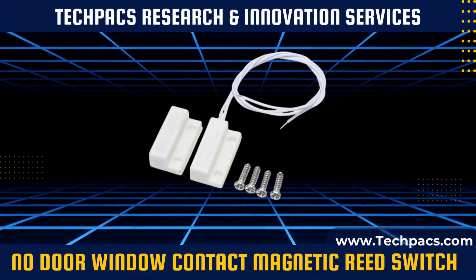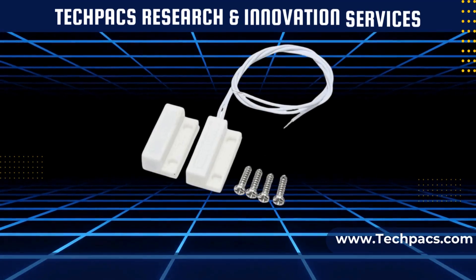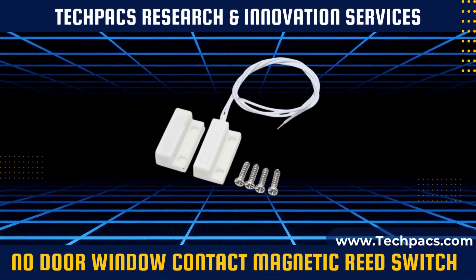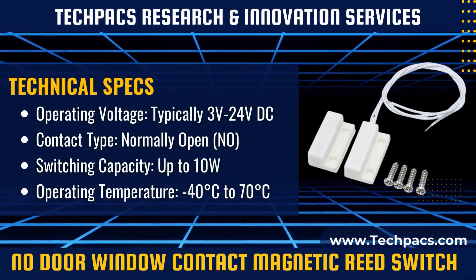The NO, normally open, door window contact magnetic reed switch serves as a crucial component in security systems, particularly for monitoring doors and windows. In its default state, the circuit is open and closes when a magnet comes into proximity, thereby serving as a reliable indicator for unauthorized openings.